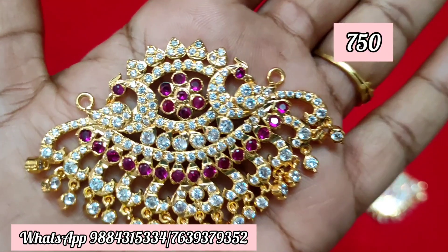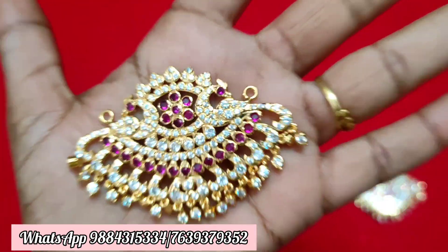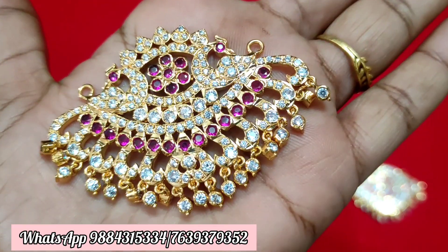Next, it is a pick-up pattern dollar. It is ₹750 plus shipping. If you have a screenshot, you can send it to WhatsApp. It is available. There are very limited pieces.